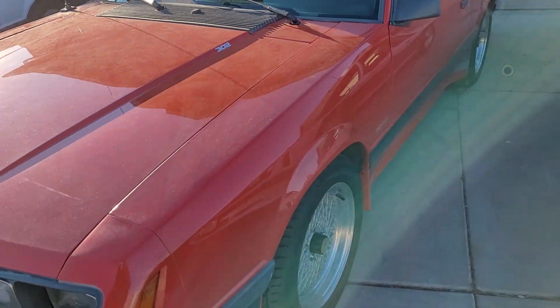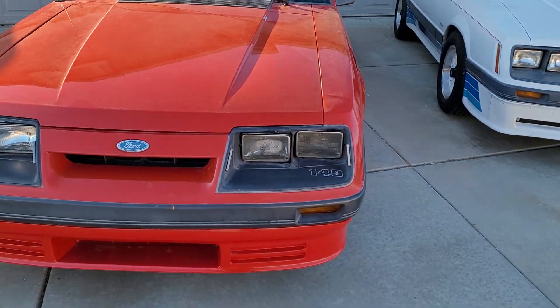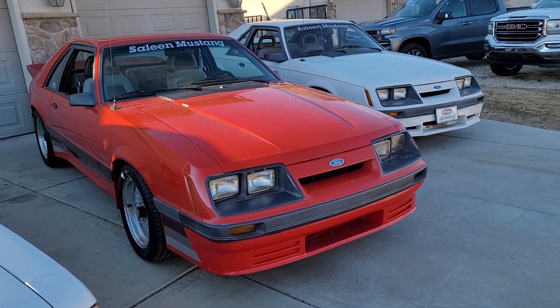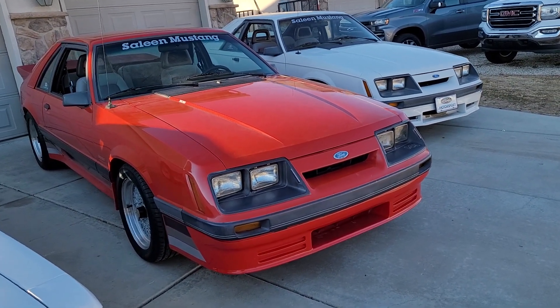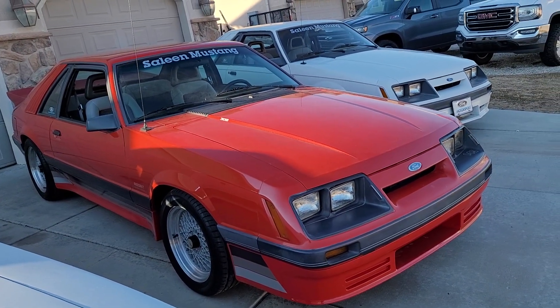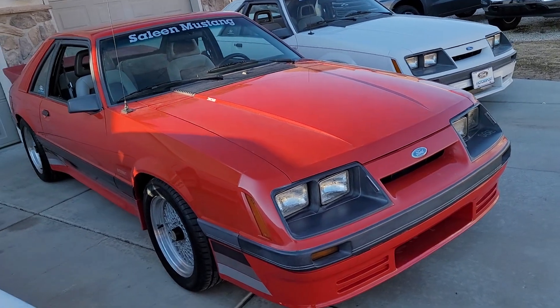I've done a lot of maintenance to this one. I haven't put a new four-piece headlight set in it yet — I haven't got to that point. So this car is going to be for sale. I've had an opportunity to buy something and I may have to sell some Shelbys and some Fox bodies to get to that goal.